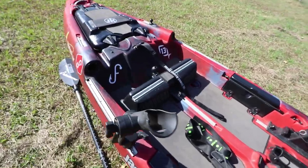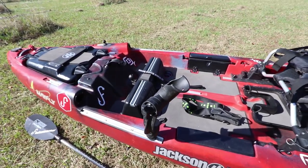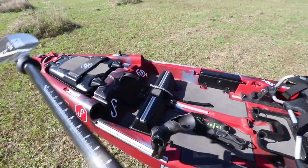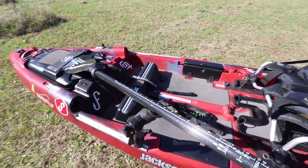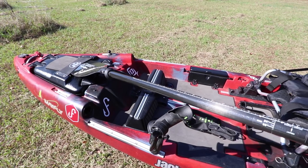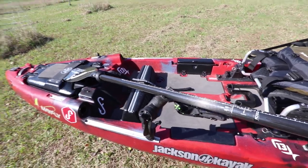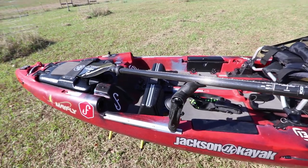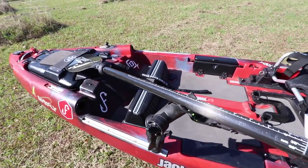I love the deck space on this thing — it doesn't get in the way at all. What you think is a rod holder isn't one. When you're standing up sight fishing for redfish — and I'm going to spend most of the day standing up — you slide your paddle right in here and it rests right there so you don't have to bend over too far to pick it up. I think I stole that idea from Matt Ball.